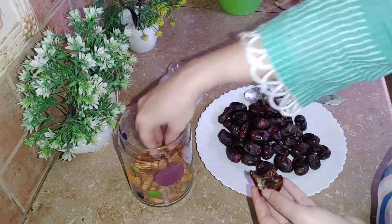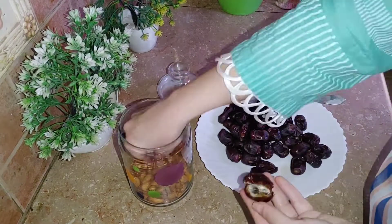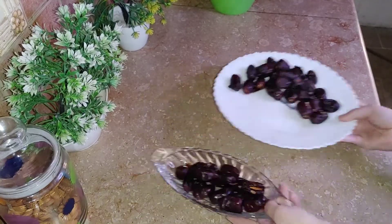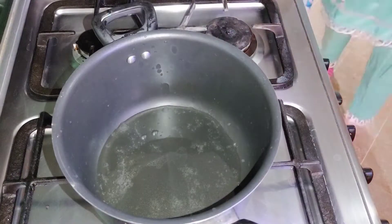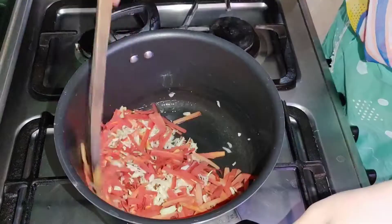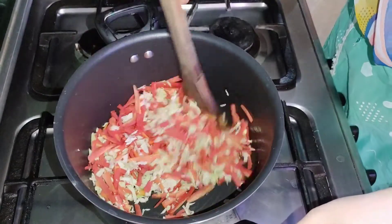I have washed all of them and dried them. I have to put them in a bowl and leave them in the bowl.